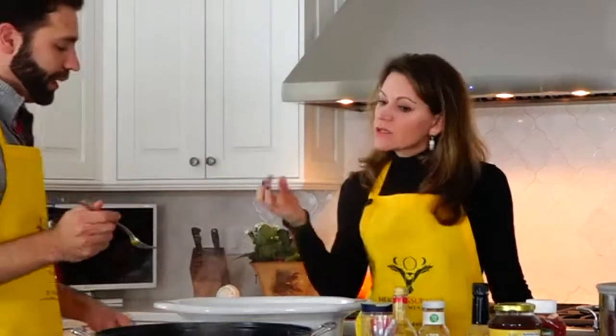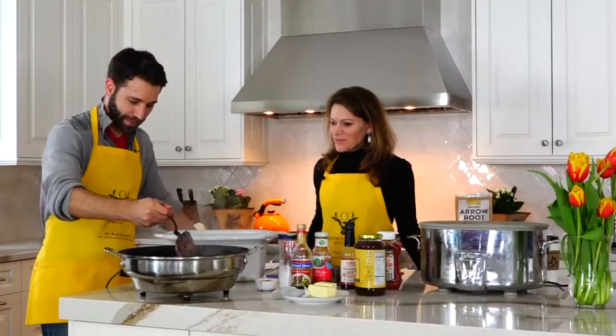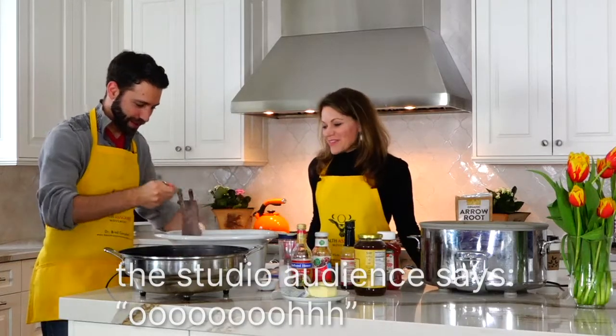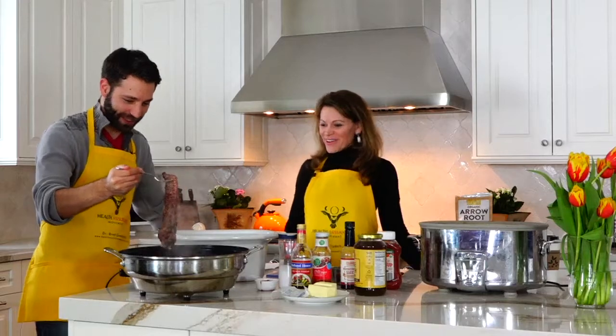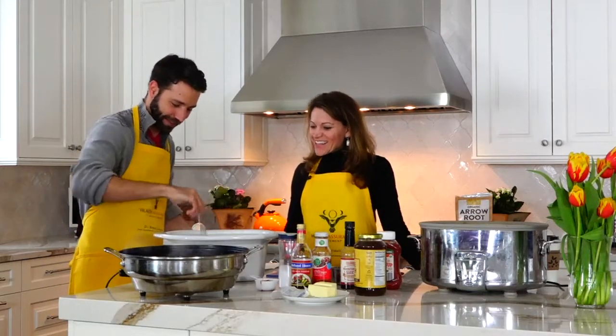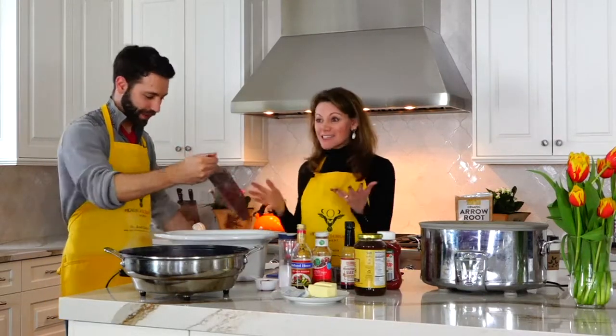We're not going to do the other side as long because we don't want to overcook it — it's going to cook all day in the crockpot. So it's ready? Put it right in. Isn't that gorgeous? Smells delicious. Look at that — it's so beautiful. And while we're sledding, this is going to be cooking.